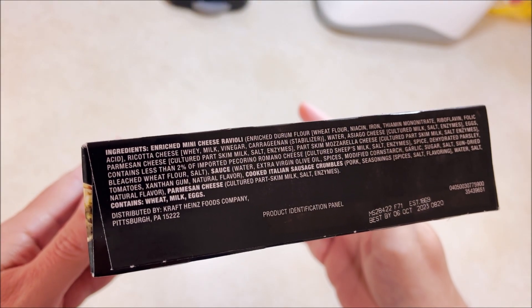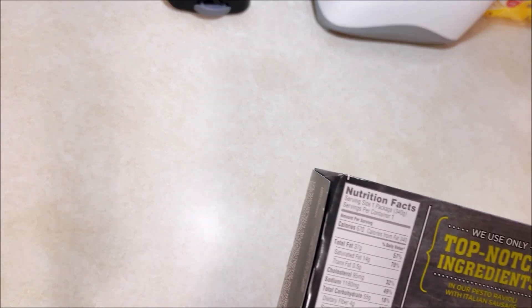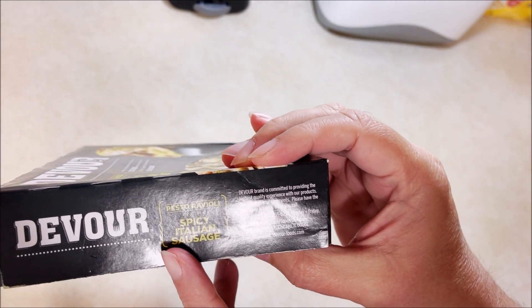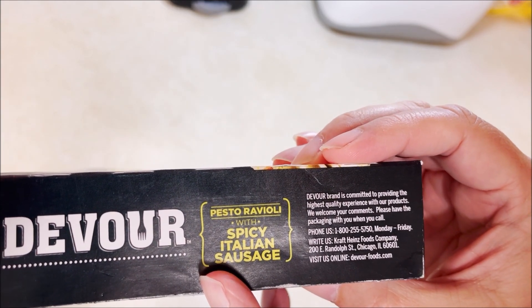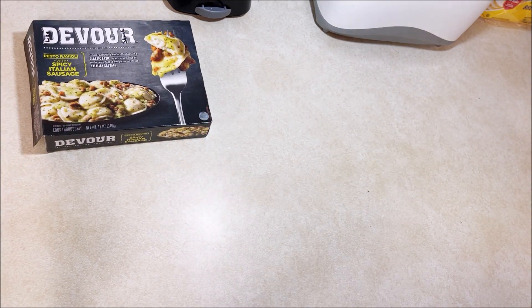The ingredients are on the end of the box if you want to pause and read those. Devour brand is committed to providing the highest quality experience with their products — they welcome your comments. Most of their products I've had have been pretty good, so we're about to find out what this one is like. We will be back when it's ready.